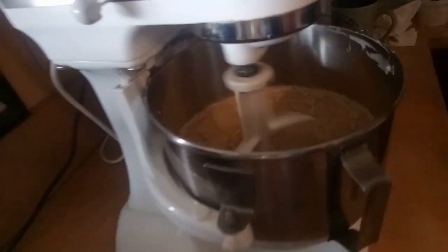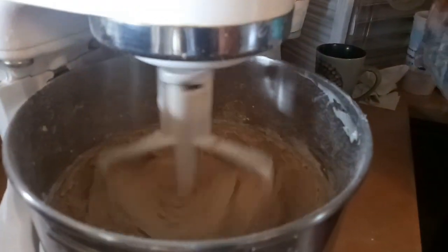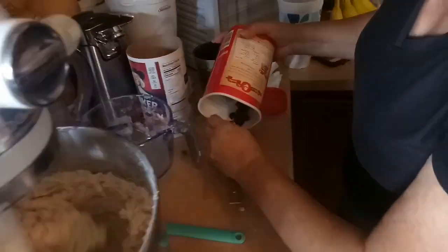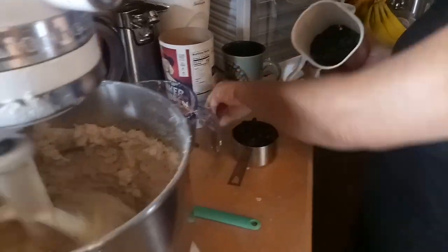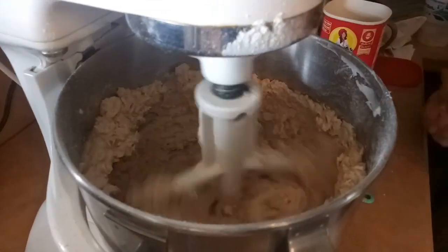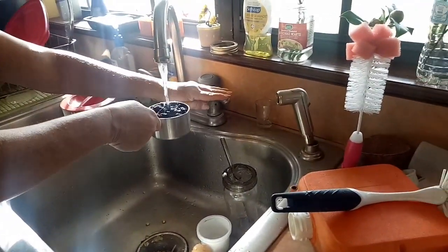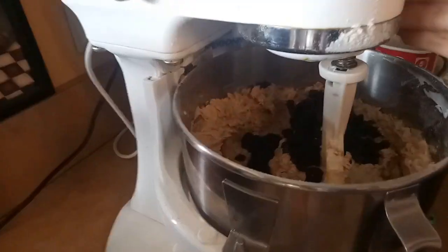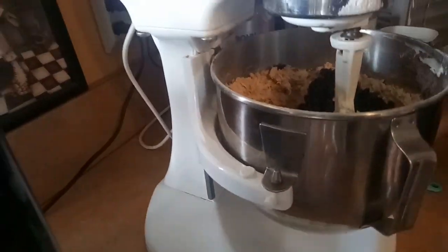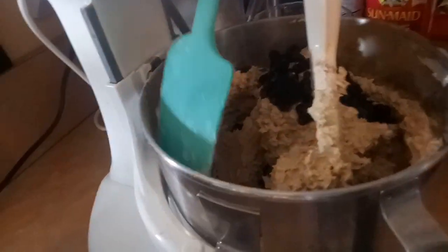Ooh, you see that? It's spitting. I'm going to dampen these because they've been sitting for a while. Normally you wouldn't have to do this. See how it's kind of going up on the sides? I don't want to push that down so that it mixes in there.